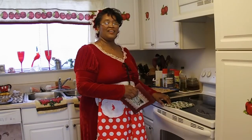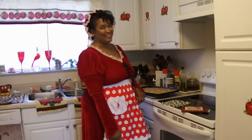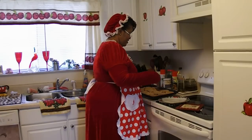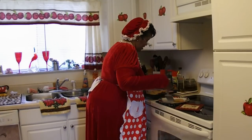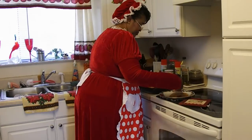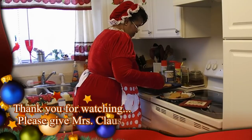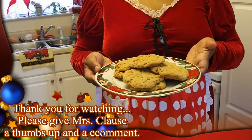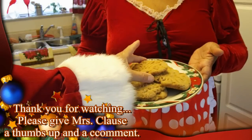We can smell those chunky peanut butter chocolate chip cookies. Happy Holidays! Ho ho ho! I smell cookies — you can hear Santa! Santa smells his cookies. These cookies smell so yummy. Santa!